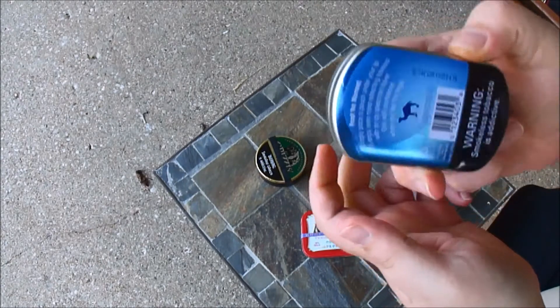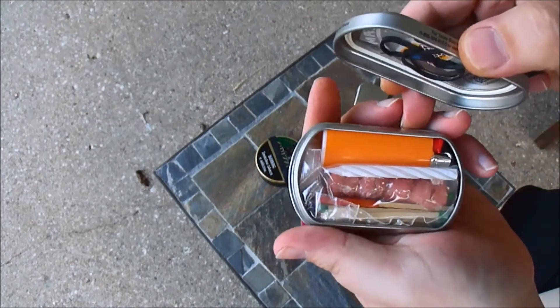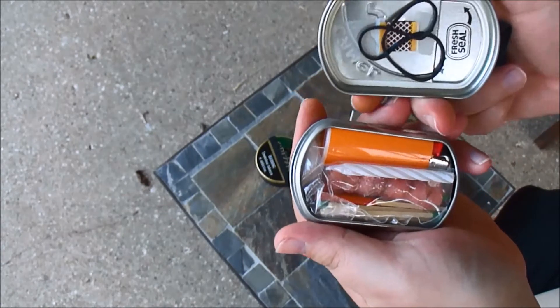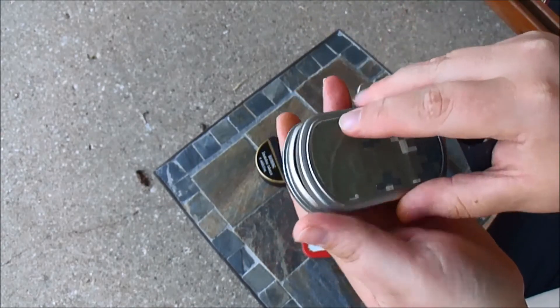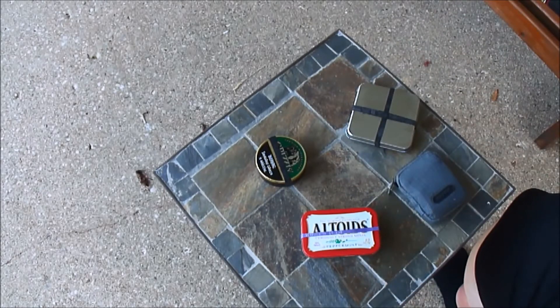Another fire kit here — it's a Camel's snus tin fire kit set up by Urban to Country Homestead. I am looking for a little carrying case to set up with all these kits.